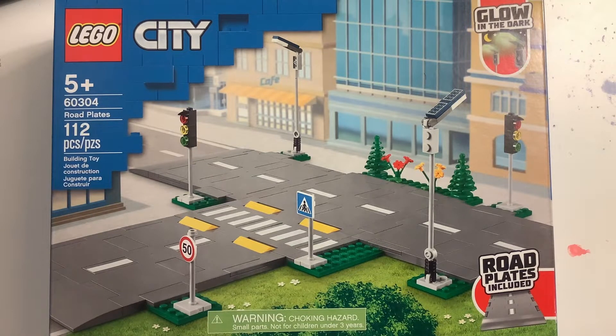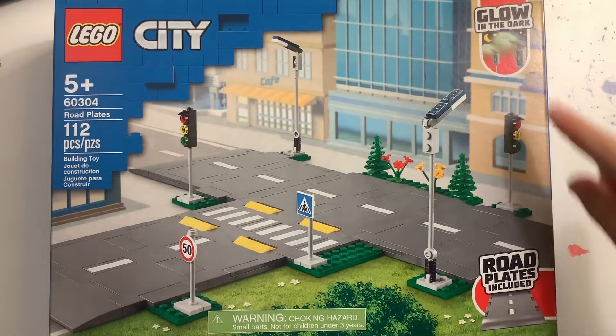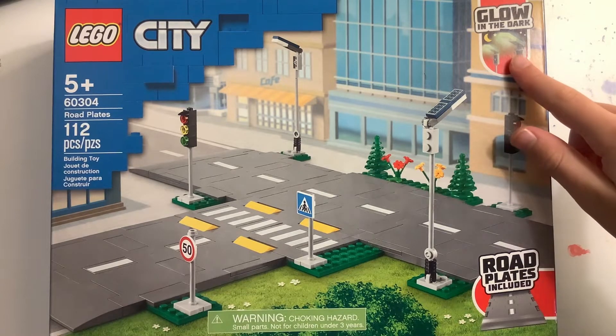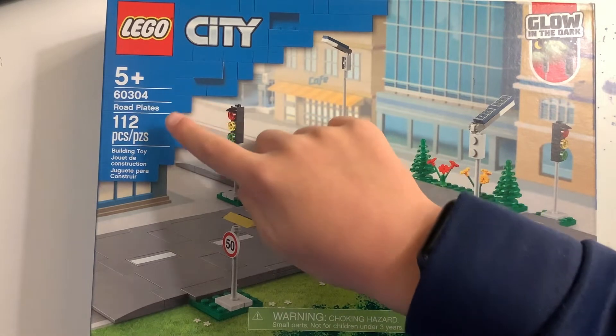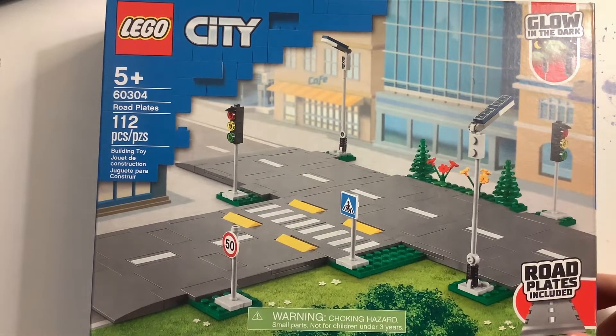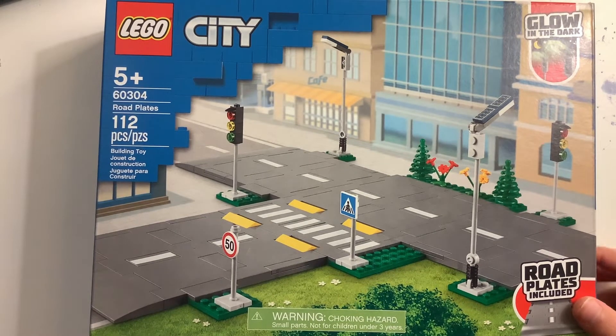To start out, looking at the top of the box here, it says it's got the road plates included and it also shows you that it can glow in the dark. Looks like it's ages 45 plus, set number 60304, 112 pieces. That's not a great pieces-to-part ratio, but it's got all those huge road plate pieces so that really doesn't count as many.